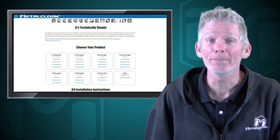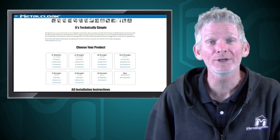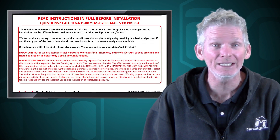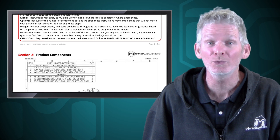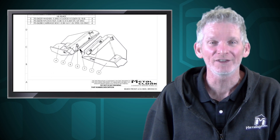Before we do this, let's go to metalcloakinstructions.com and print out the instructions and read completely through them. Once we understand what we're getting into and we certainly have the necessary tools and skills, we can start in on the installation.